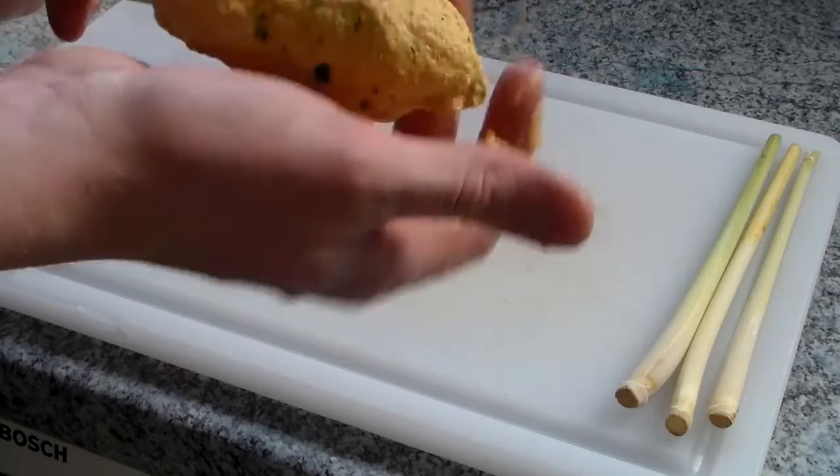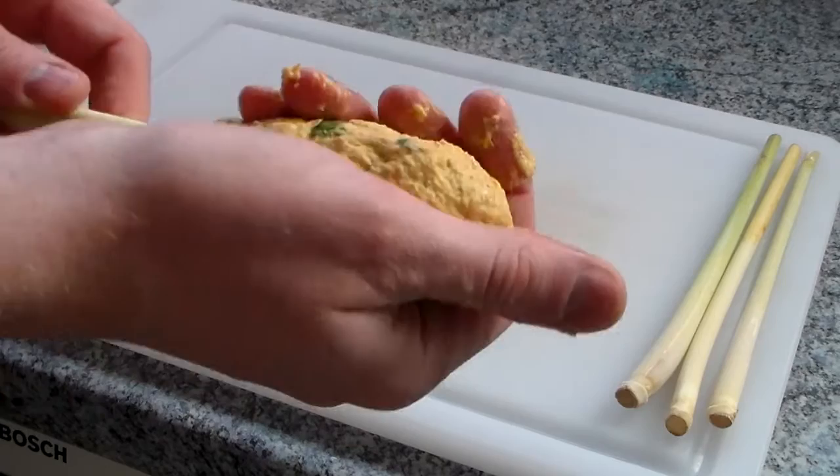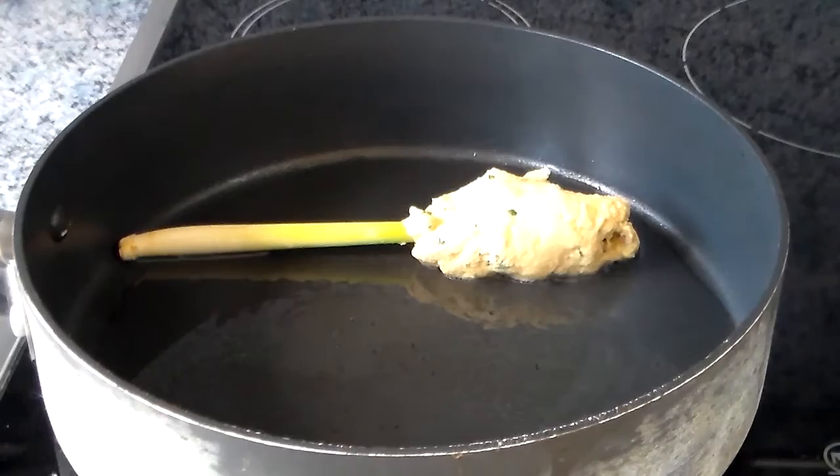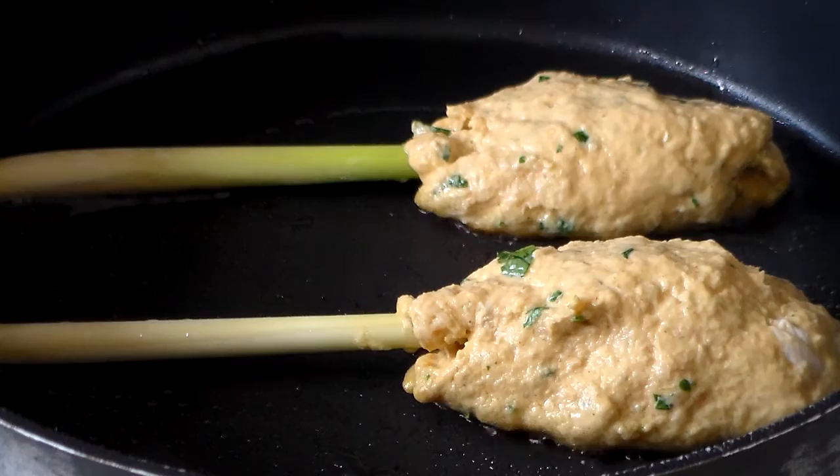So with that done, we can start arranging the fish sticks. We take a handful of the mixture, press it onto a stick of lemongrass, and push everything together so it should look like this. Then in another pan covered with sesame oil, we take them and cook them over medium heat for about 5 minutes each side. Now you can of course deep fry them — that's totally up to you, I just like it this way.